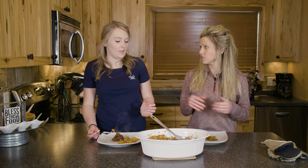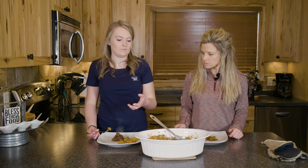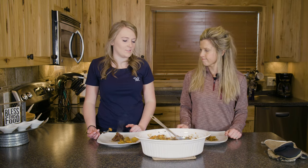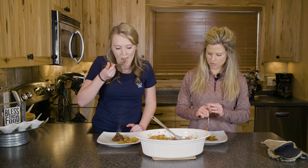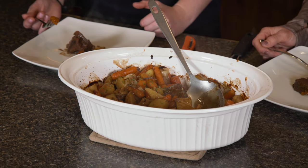During hunting season especially, you can really relate to this — before you go out to sit in the tree stand all day, it's so nice to come back and have something warm and filling to eat. Alright, bon appétit — we're digging in here in the Driven Kitchen!